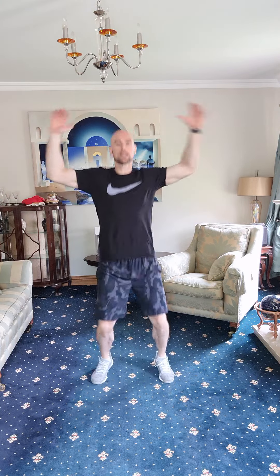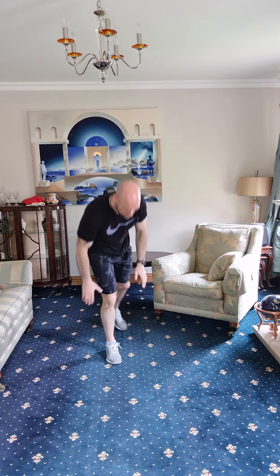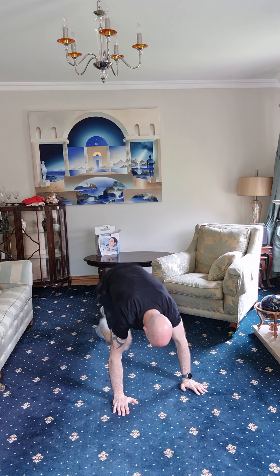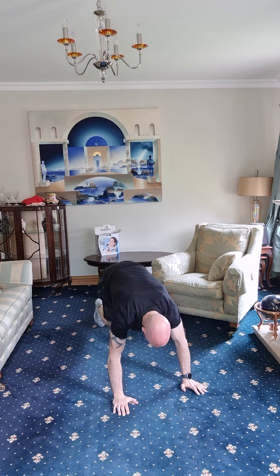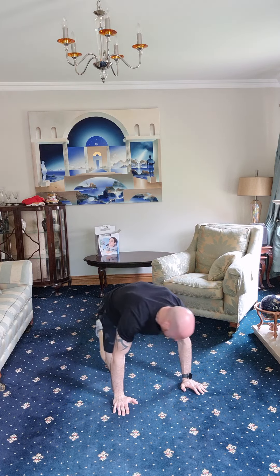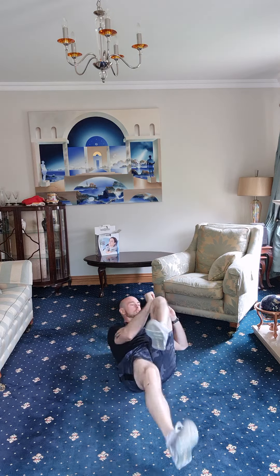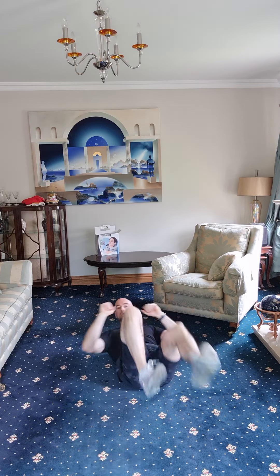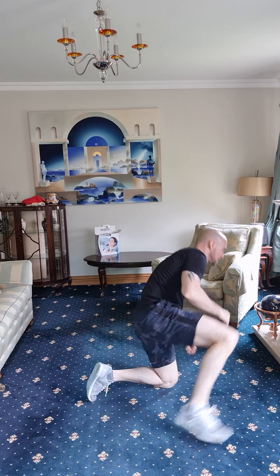Back up, back to the jumping jacks — one, two, three, four, five, six, seven, eight, nine, ten, eleven, twelve, thirteen, fourteen, fifteen. Back down — mountain runners. One, two, three, four, five, six, seven, eight, nine, ten, eleven, twelve, thirteen, fourteen, fifteen. Nice one — on to those bicycle crunches. One, two, three, four, five, six, seven, eight, nine, ten. Well done — two rounds done.